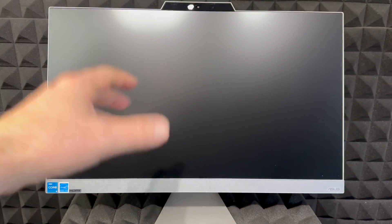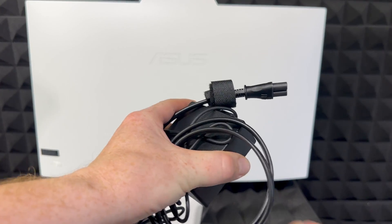Hey guys, in today's video we're going to show you how to set up this awesome all-in-one computer. Remember, this isn't just a monitor — the computer's built in, everything's built in. All you have to do is just do a quick setup, so let's get started.